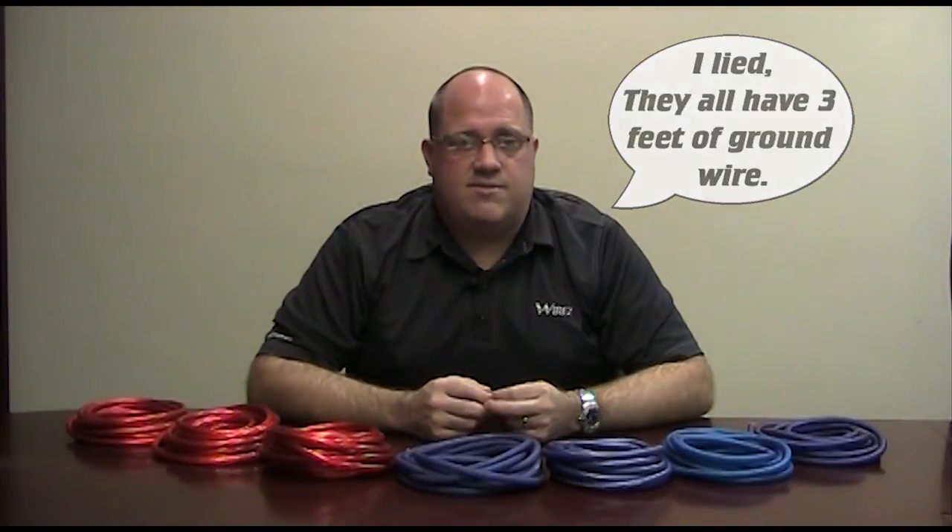The kits included a 17-foot stereo interconnect, speaker wire, a fuse holder, and remote turn-on wire for the amplifier. All included a variety of ring or spade terminals for power and speaker wires, and some included split loom so you can protect and conceal the wiring under the hood. We could compare any one of these components, but for the purpose of this video we're just going to look at the power wire.